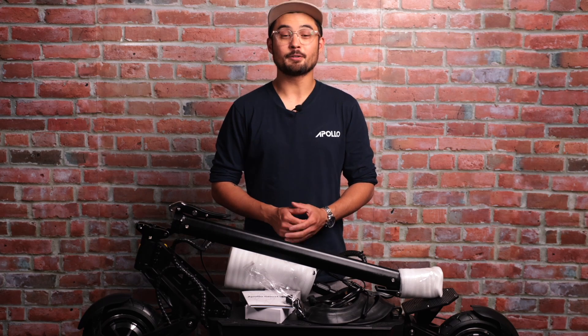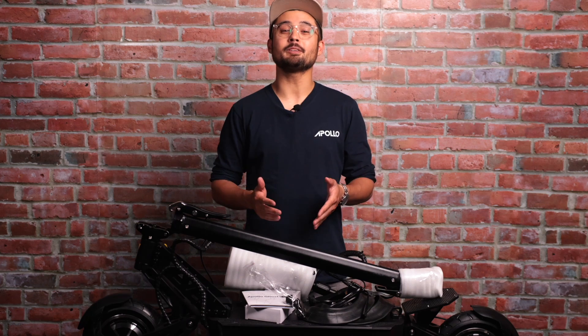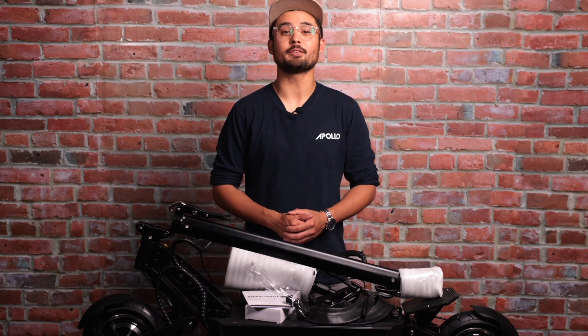Hey, what's up guys, Sean here with Apollo. First off, congratulations on your awesome new scooter. If you're watching this video, that likely means you're the proud owner, or soon to be owner, of the newly updated Apollo Ghost. This video is intended as a tutorial for new owners and will walk you through the complete setup process, teaching you the basics of how the Ghost works, and answering some of the most frequently asked questions we receive from new scooter owners.